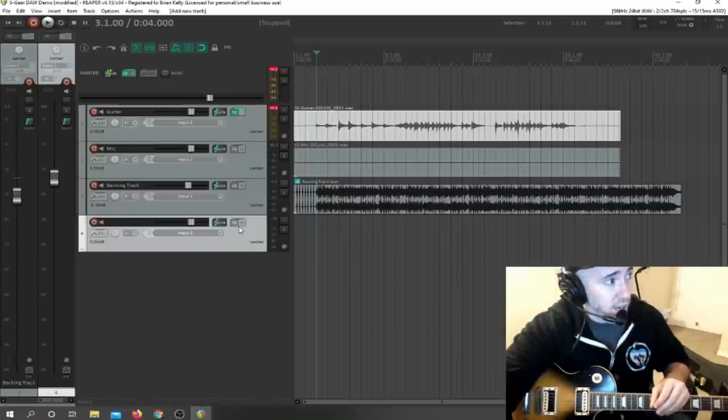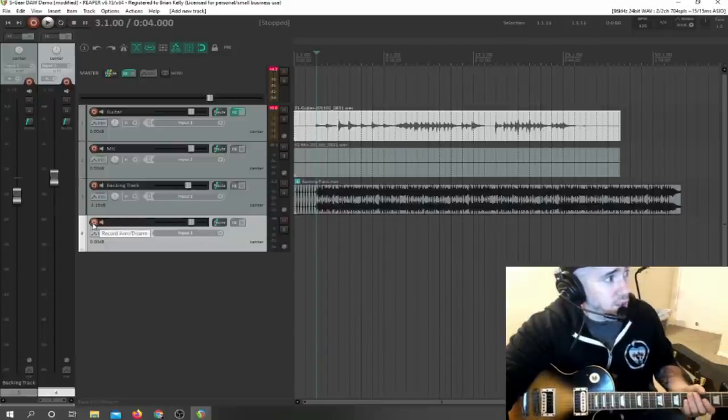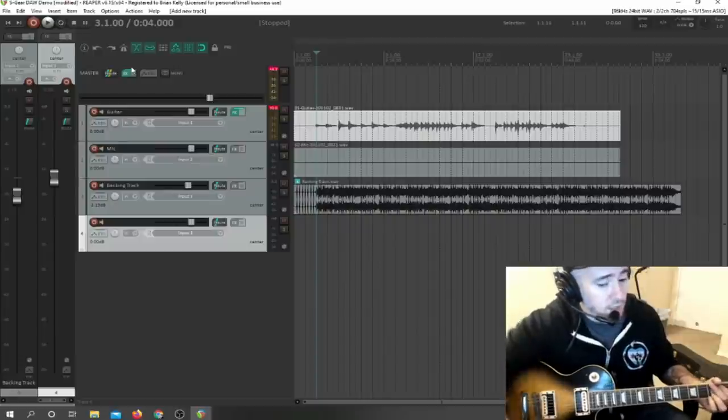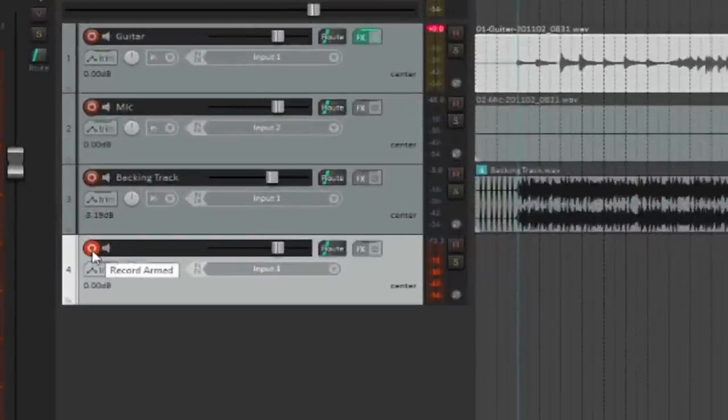In order to hear the new track, if I try and strum the guitar you're not going to hear anything. I have to make sure that this is armed for recording and that record monitoring is on. You still can't hear anything because the track doesn't have an effect on it — it doesn't have the amp sim on it. So I click here.